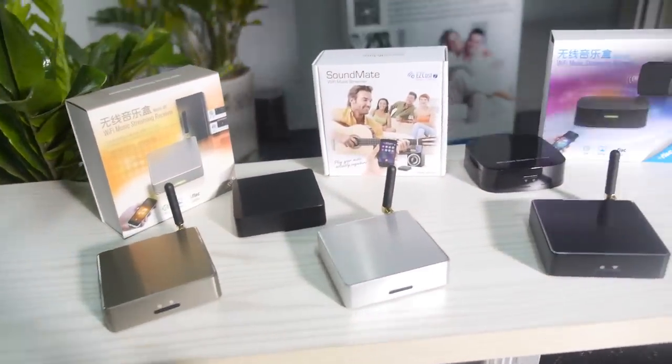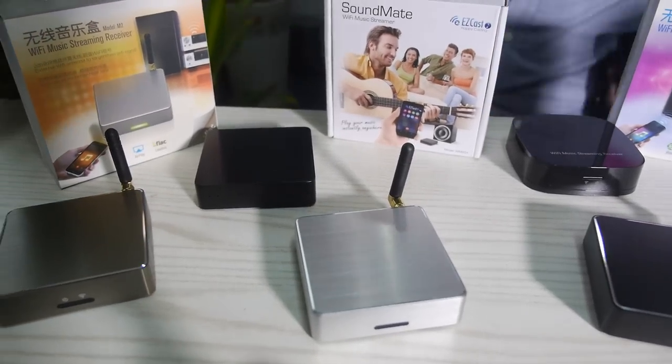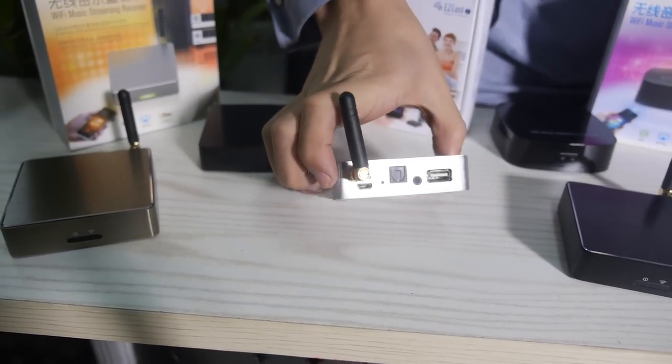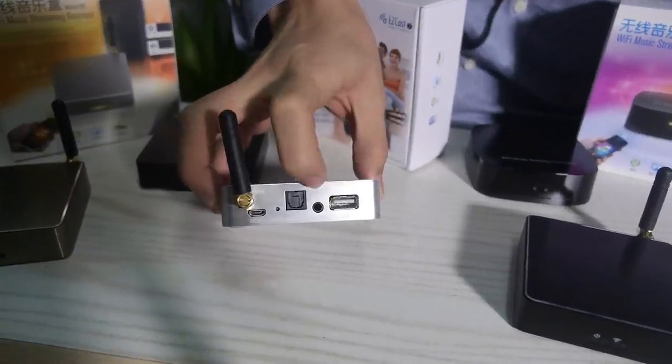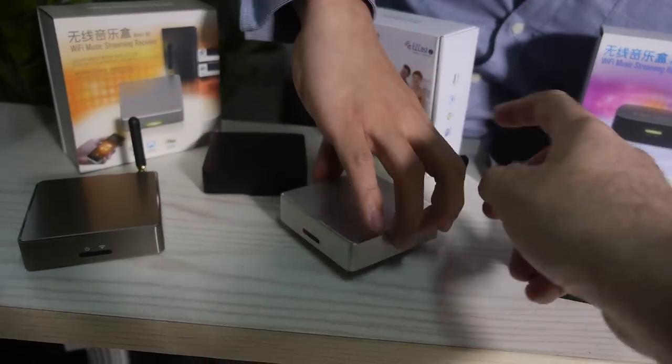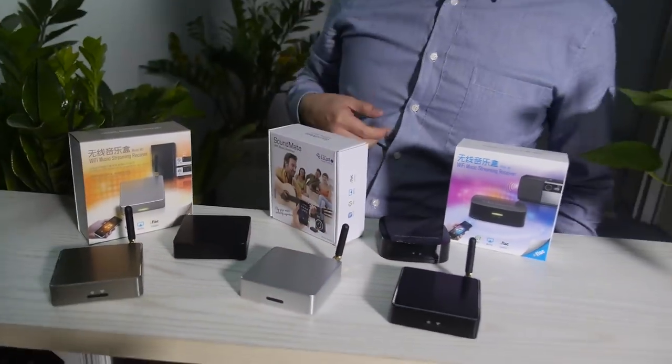The current model is already in mass production and shipped to market. It has a nice brushed aluminum finish with a USB port, stereo output, and optical output, plus a power supply and strong Wi-Fi. People set it up quite easily — it supports DLNA and AirPlay. It works with Android phones, iPhones, tablets, Windows PC, and Mac. It uses an Atheros and Wolfson audio chipset for a good stable solution.